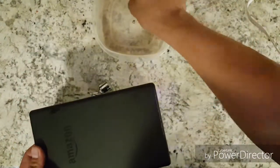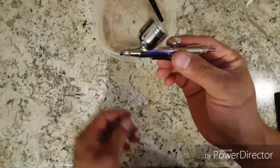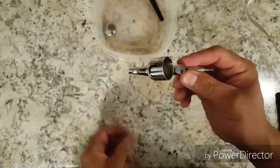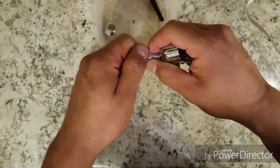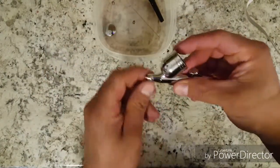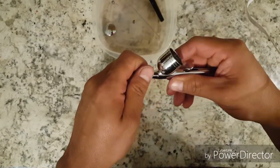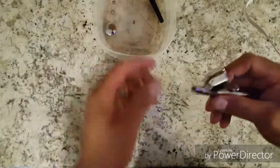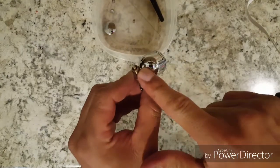You can see it right there — it's really thin so just be careful with that. Put it in alcohol and we can take off the cap next. There are these two pieces — this one and this one — just put those in there after that.